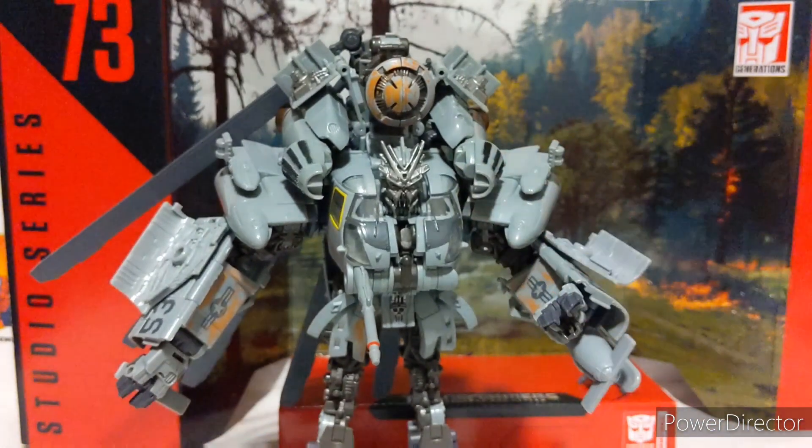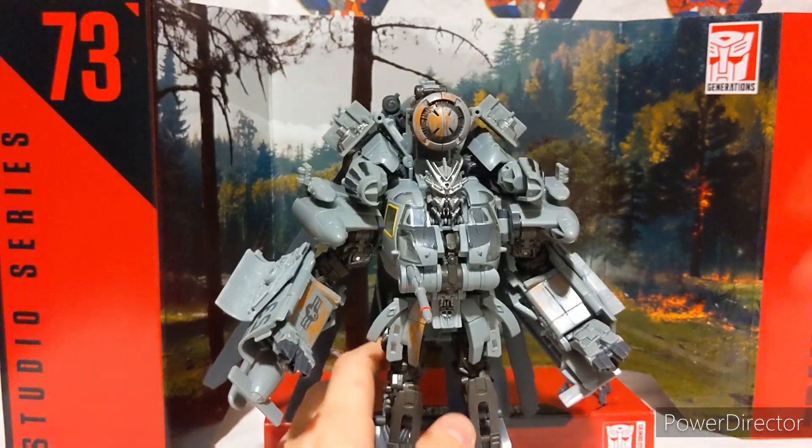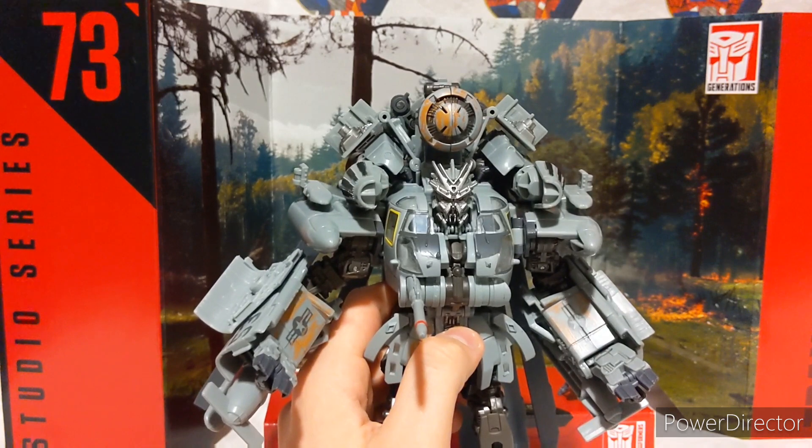One last thing before I transform him — big shoutout to TC Rockets in the San Diego, California area. There was a mistake that happened when I was on deployment; they worked with me to get the comic books I'd missed and compensated me for the trouble. They gave me some store credit which helped me get this figure — I am so thankful. You should check them out if you're ever in the area. Now, his transformation is fairly intuitive but there are a couple tricky bits I'll point out when they come up.